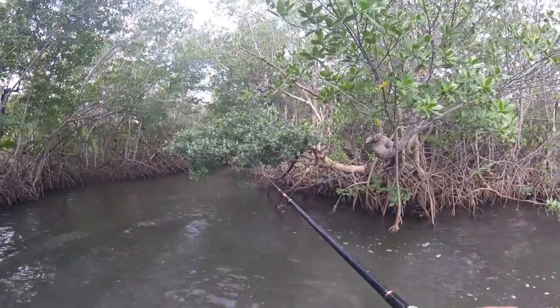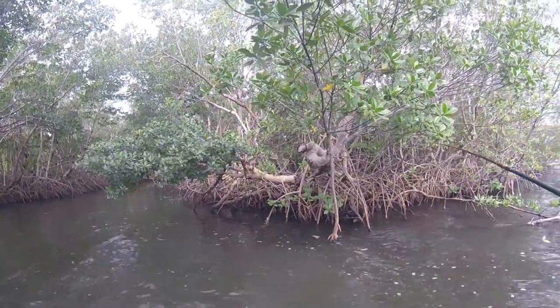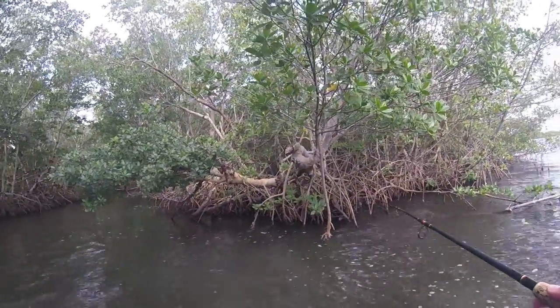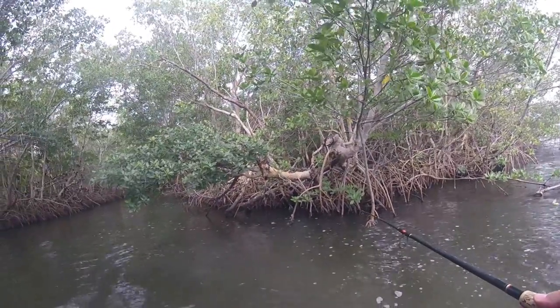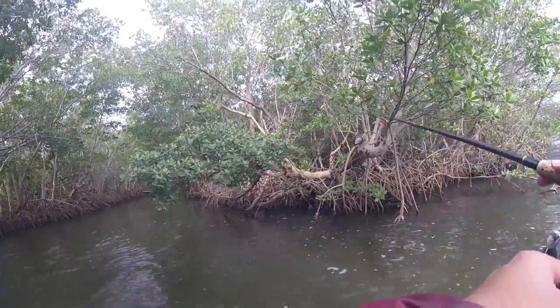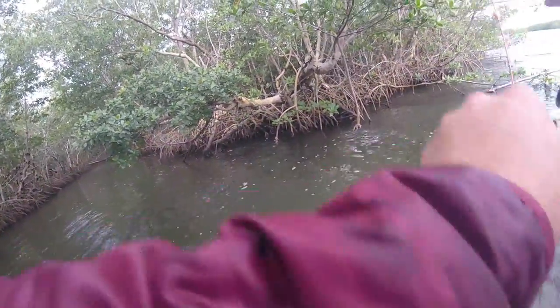I know you guys are probably getting burned out seeing me fishing this creek, but with the weather lately that's all I can really do. So we're out here. We've already caught the big three of the four snapper — we got dog, mangrove, and schoolmaster, in addition to a little blue runner. No size yet this morning, but the fish are here.